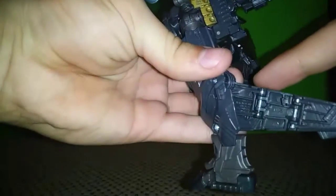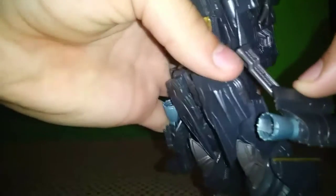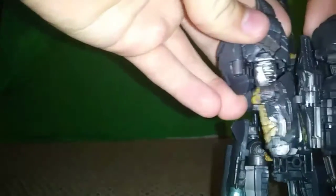Straighten out the foot — it's on a hinge. Then with the wing, fold it at the base hinge so it comes up, fold on this hinge, and there's a tab in the leg that goes into a slot right there. Tab that in and you have one leg done. Do the second leg just like the first. Now fold both legs up — they're on a soft ratchet. That makes the side skirts. Lower body is all done.